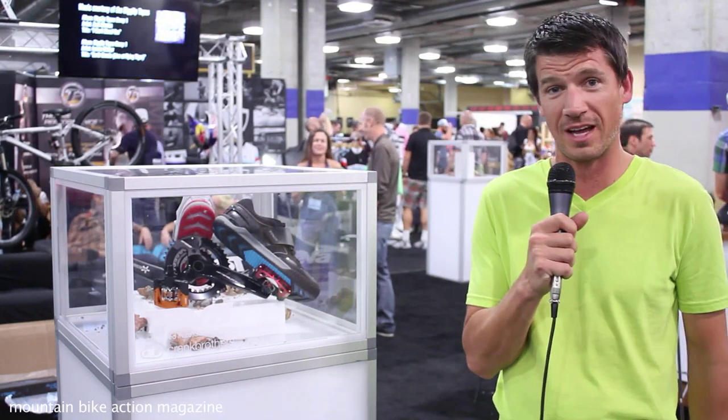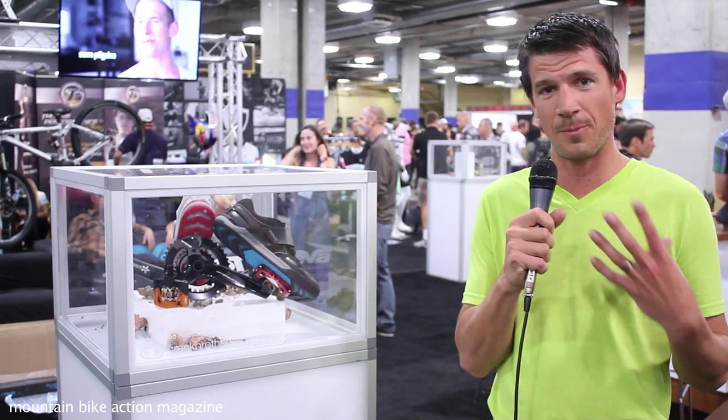We've been having a lot of success with freeride mountain biking the last couple of years, and one thing that people kept asking us is when we're going to start expanding the line, when we're going to start doing clipless shoes. We're really stoked to have an opportunity to take a holistic approach to how we approach clipless shoes.